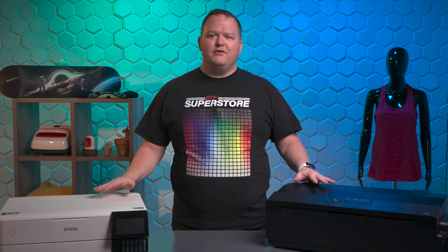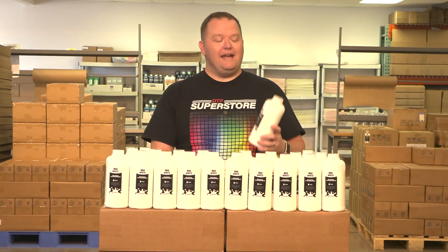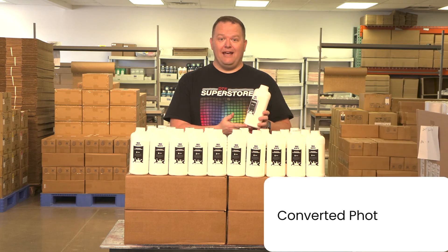However, we don't consider converted printers to be a viable long-term solution. The white ink in DTF printers needs to be regularly agitated so it doesn't congeal in the printer and the ink tank, causing clogs in the printhead.